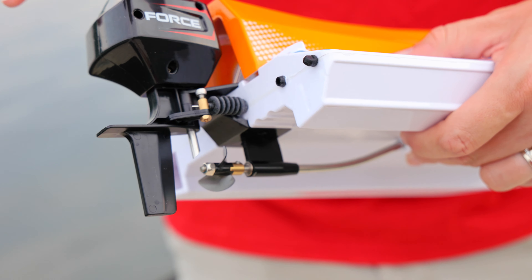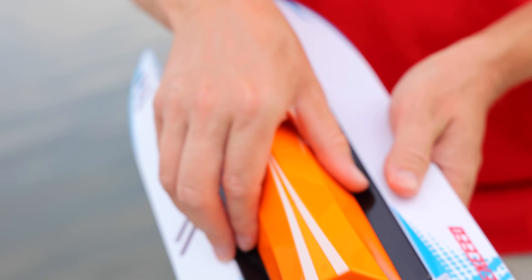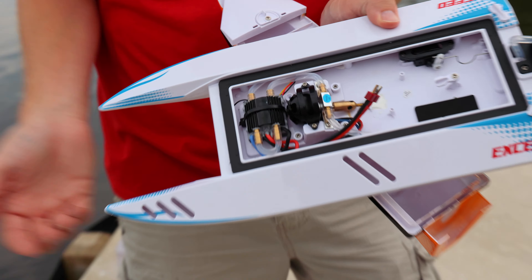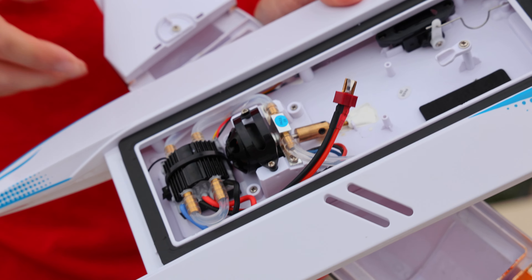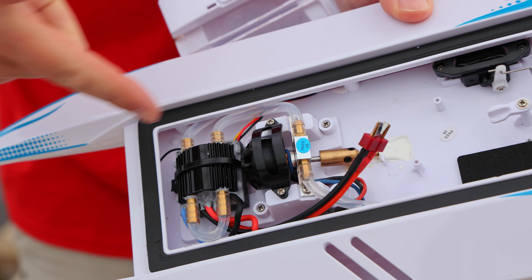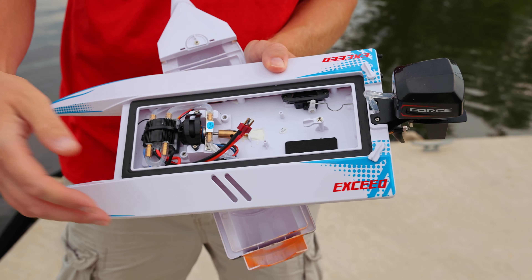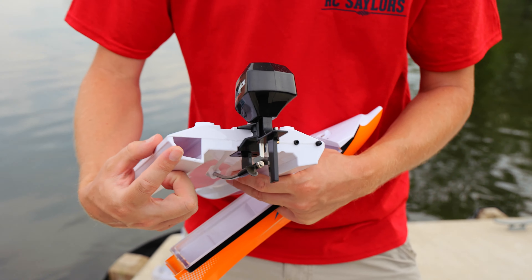This is not an actual motor — it just looks like one. It's the steering servo and rudder, disguised to look like a motor. We're actually running a 3S brushless setup on this very hobby-grade RC boat. It is water-cooled, believe it or not.